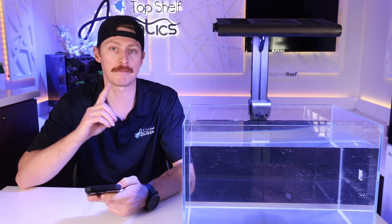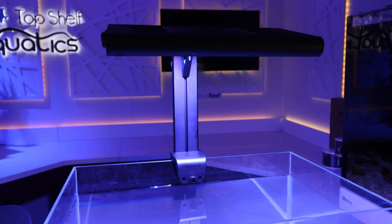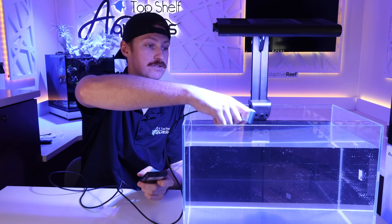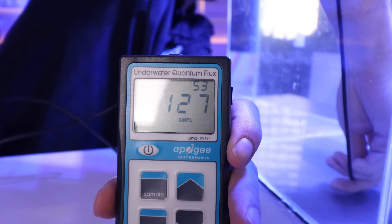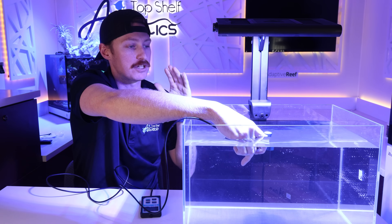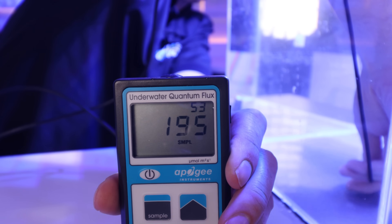Let's get it back unprogrammed. I'm going to showcase the button functions and show off what the PAR is looking like at 60%, 80%, and 100%. We've killed all the lights in the studio and I've got the Apogee PAR meter. At 60%, directly under the water surface we're at 250 PAR, and right in the middle all the way at the bottom we're sitting at 120 PAR. At 80%, directly below the surface we're at 430, and at the bottom we're at 200.